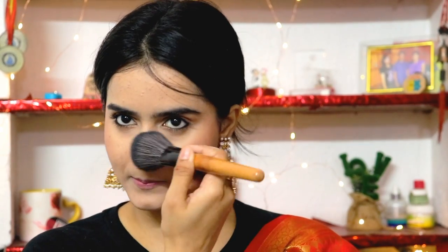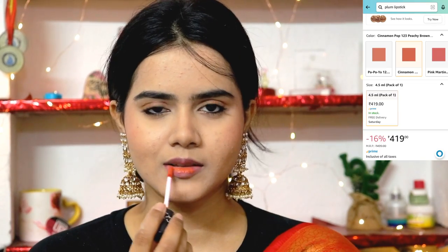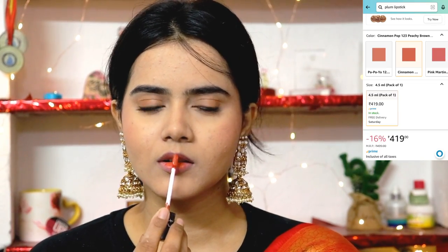The last step is the lipstick — this is Plum in the cinnamon pop shade. It's a festive kind of shade. I apply the lip color and I am ready. Easy peasy makeup look — perfect for any festival. The wedding season is here, so it is perfect. You can create this look especially for any Indian or ethnic outfits — it is very good.